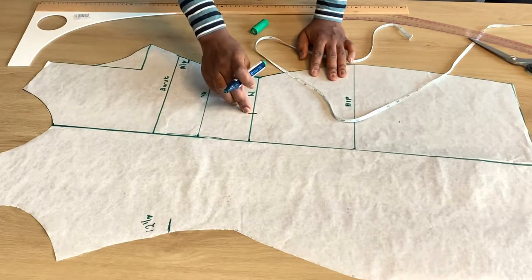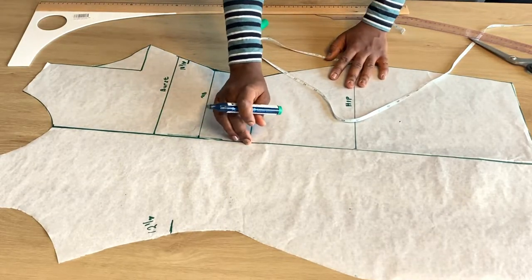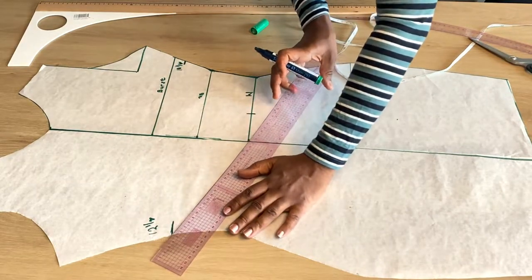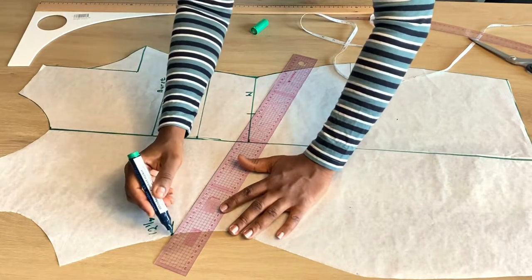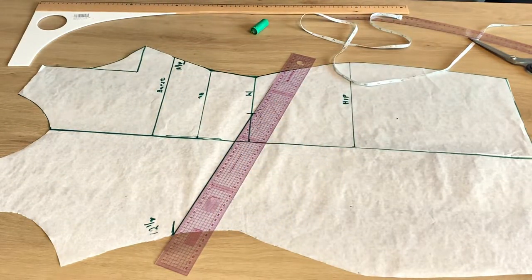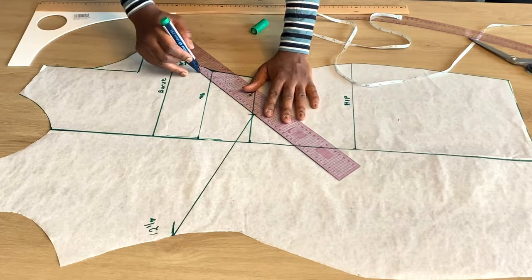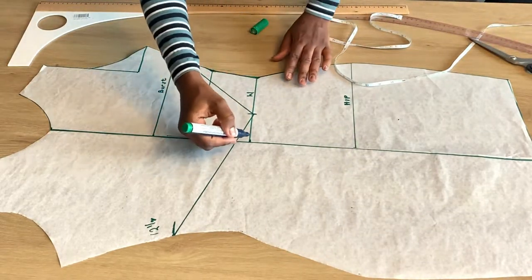We marked those three inches towards the part where we marked 10 inches downwards. If you don't understand, please just rewind the video a little. Three inches sideways to where we marked 10 and a half downwards — that's what we marked. Now we shall just be joining the points. This is very easy — the simplest way. People are always scared because of slashing, but this one is actually the simplest. All we have done is mark out two things and now we are joining the points.